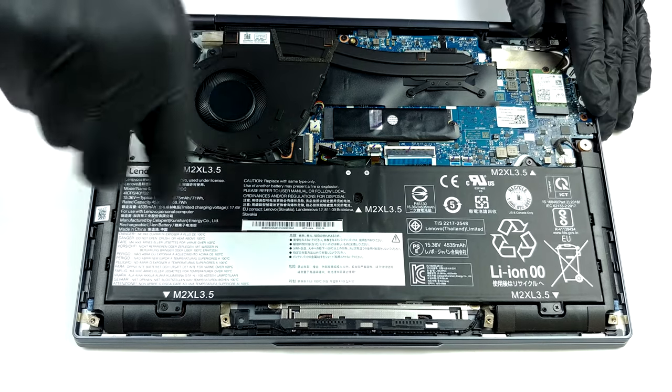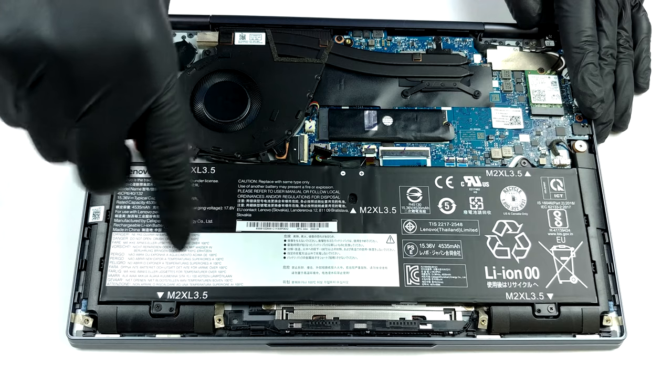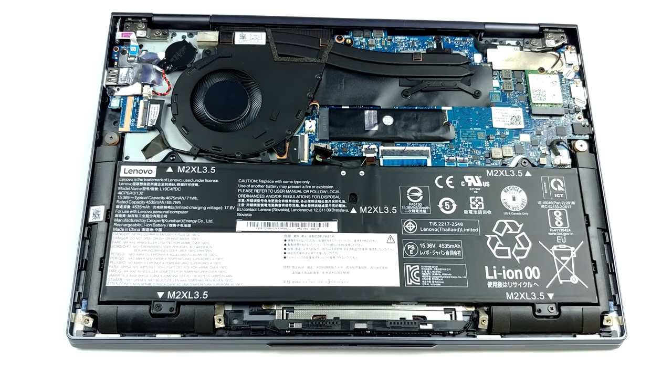As you can see, the battery pack is rather beefy. It has a capacity of 71 watt-hours.